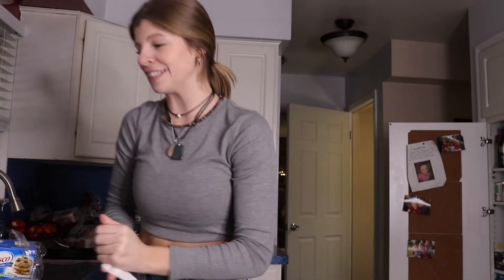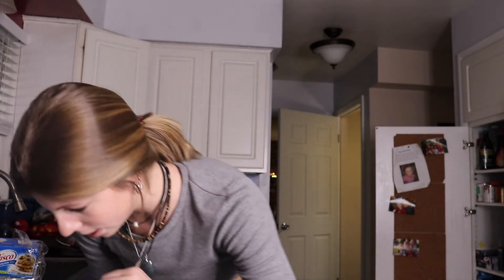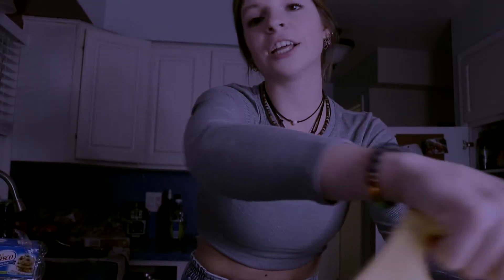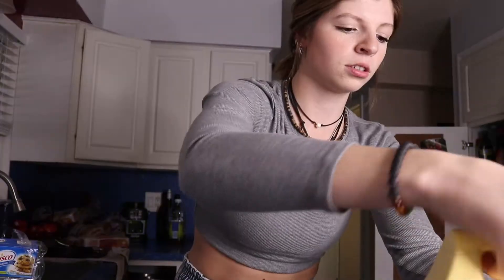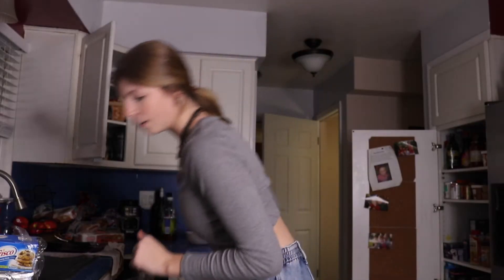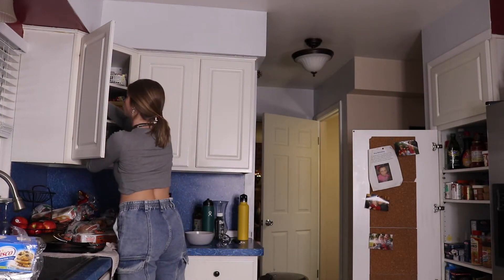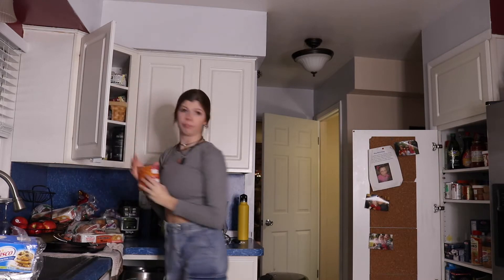I'm a badass cook. Yes, I am. One teaspoon of peppermint extract. Baking soda and flour — one teaspoon of baking soda. I've got baking soda. No one's going to watch my videos ever again after this.